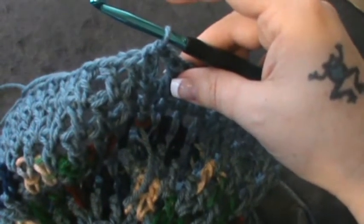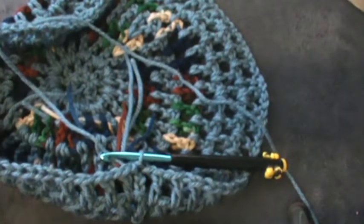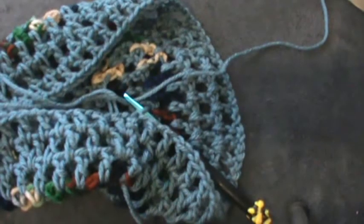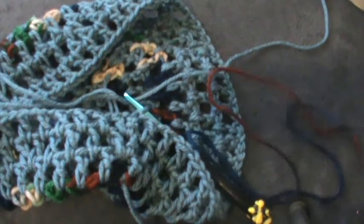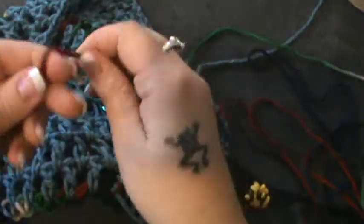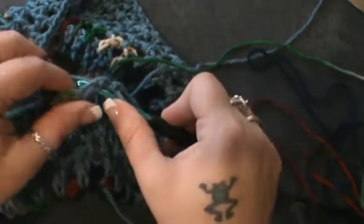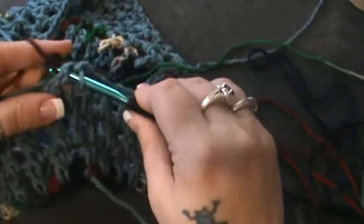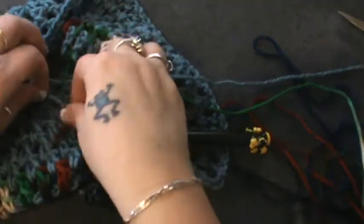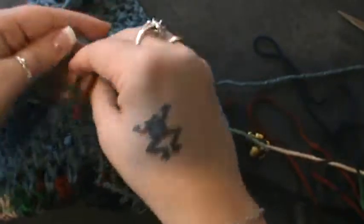Okay, now round ten. Again if you want to do a color change here, that's totally up to you. I think I will do the color change this time. I don't want to do it as sporadic as the pattern says — of course you know that's at your discretion. So I'm going to make my slip knot, slip into this next stitch, put my new color on, pull that through and through, now cut my blue and tie those together in the back.